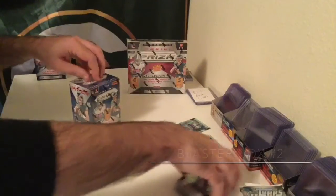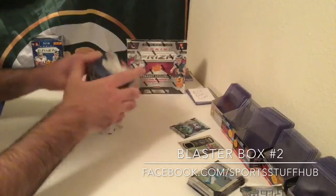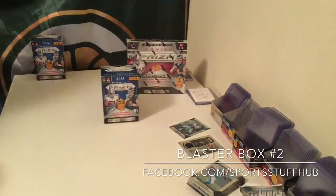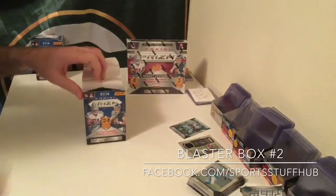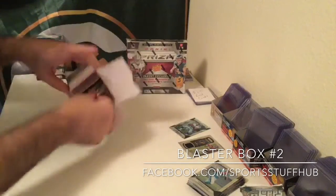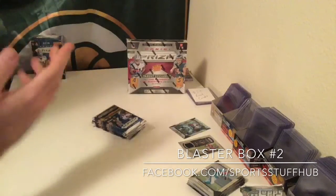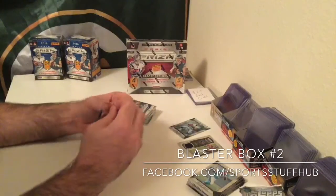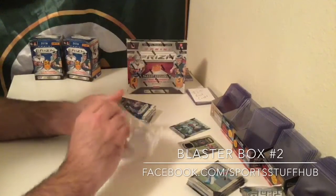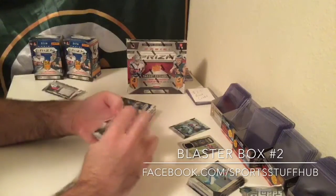Will Fuller is a decent rookie to pull as well. These are $19.99, so before tax $20 — after tax just depends on where you're at. But for $20 so far, not horrible. That's the thing though with a lot of these products — you've got to pull the top rookies to pay for them. So pulling the Zeke wave prism rookie, not a bad pull.